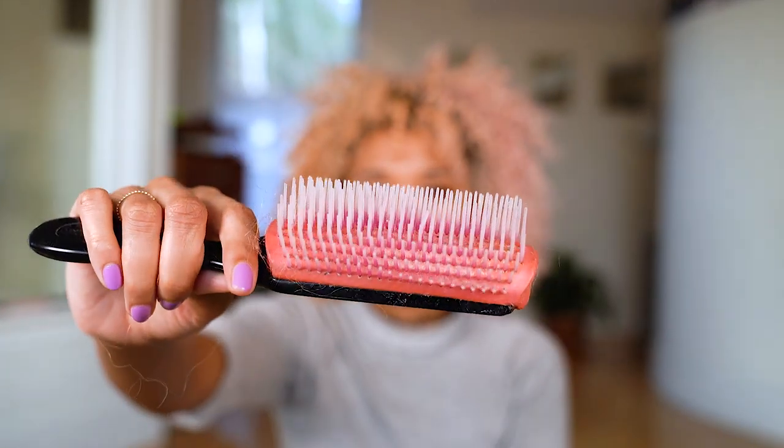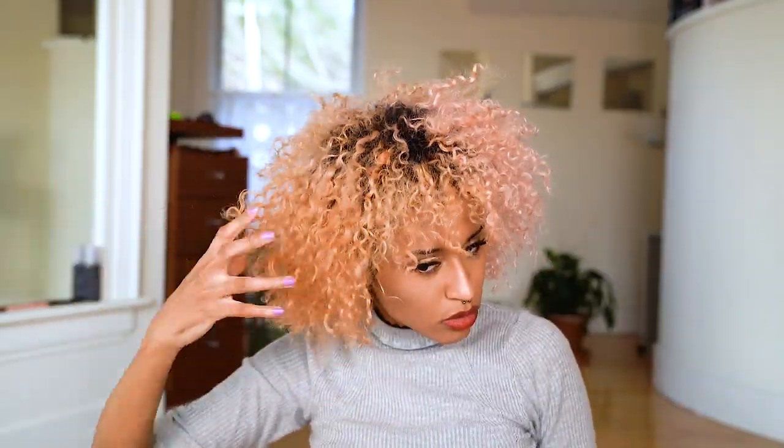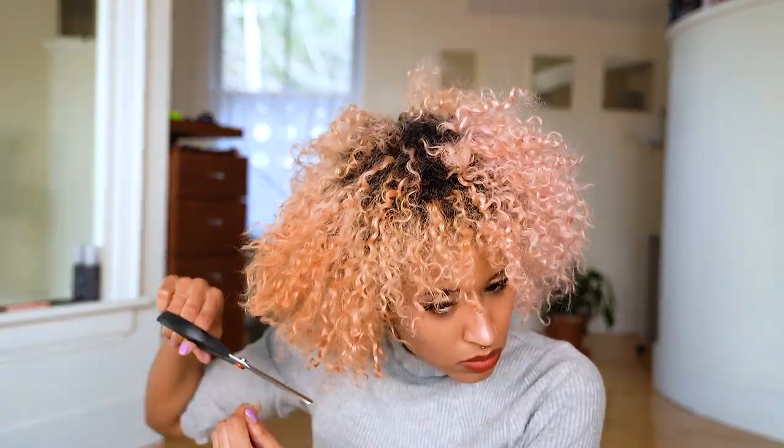Next, I'm going to brush it out using my Denman brush — everybody with curly hair has one of these, so ask your sister, ask your friends. It looks like this part is still a little bit straight, so I'm going to fix that. I just realized I don't have my spray bottle of water, so I'm just going to use a little plastic Tupperware of water. I'm not staying at my apartment anymore, so that's why I have to use a Tupperware instead of a spray bottle.